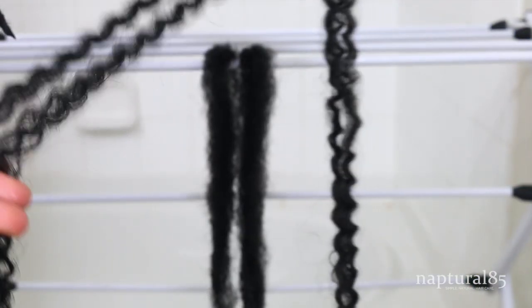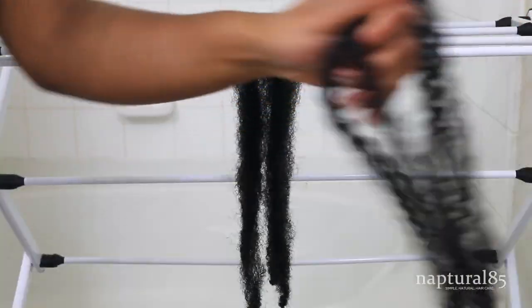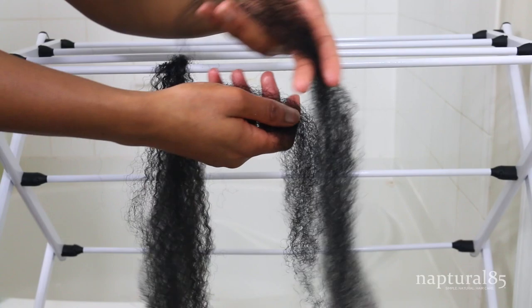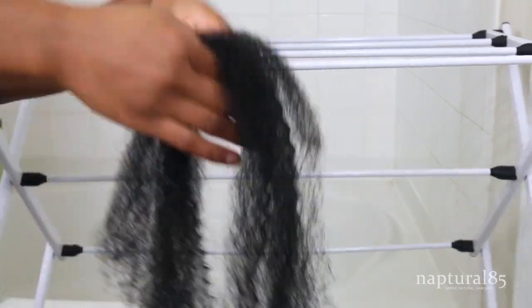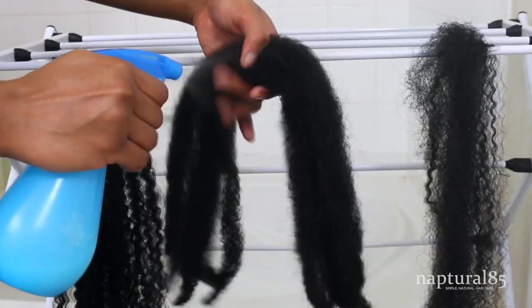Optionally, trim your Marley hair to your desired length — I didn't want my twists to be too long. Spray the synthetic hair with the water and conditioner mix to moisturize it, and seal it all in with your shea butter mix. This hair is really dry, so we want to soften it and prevent it from leaching moisture from our natural hair once twisted. Comb the hair out completely, making sure the ends are nice and tapered. For the Cuban hair, overlap the two pieces slightly to add length, then combine with the Marley hair — that's all you need for one twist. Prep as many sections as you can in bulk to save time.